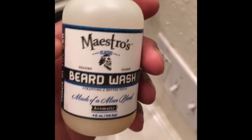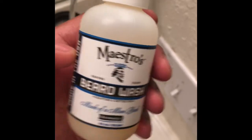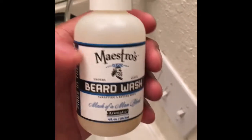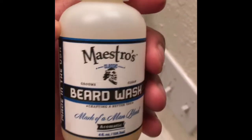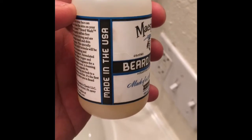This is the Mark of a Man blend, and the scent is very strong — it's more like a cologne type smell. I don't know what cologne to compare it to, but it's a cologne I have smelled before. And as you can see, it is made in the USA.